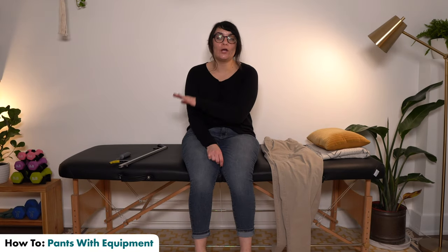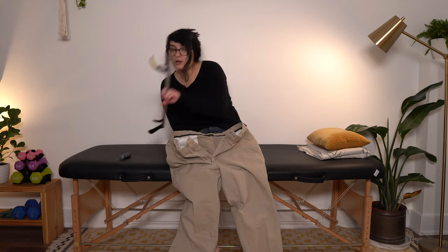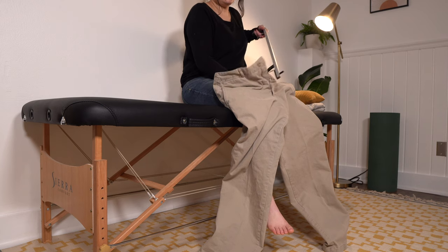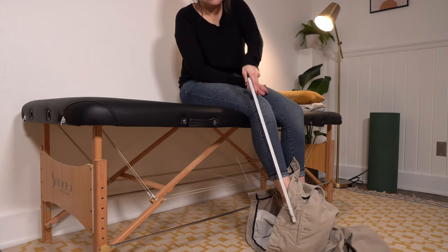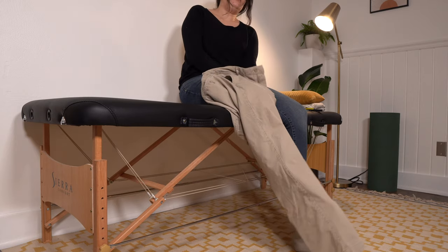For pants with adaptive equipment, we're going to use the same tools as with the shorts — a reacher and a button hook. Affected side in first. Take your reacher, scoop it open, and start pulling up the pants over the affected side. Once you've got it started, pull until you see those toes poking out.